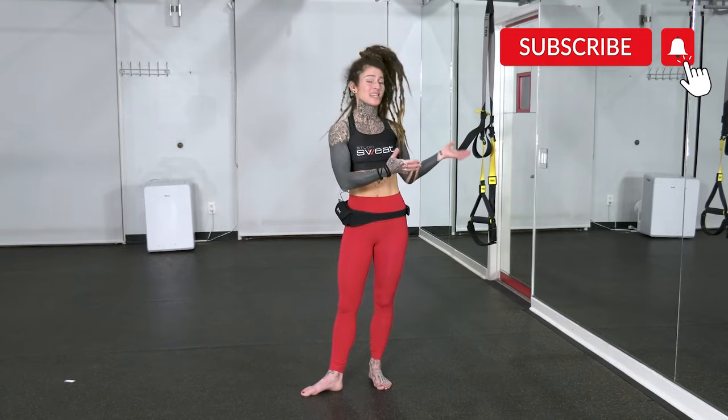Hey guys, Sam here with Studio Sweat On Demand. Today I've got a quick 20 to 25 minute upper body workout using the TRX apparatus.